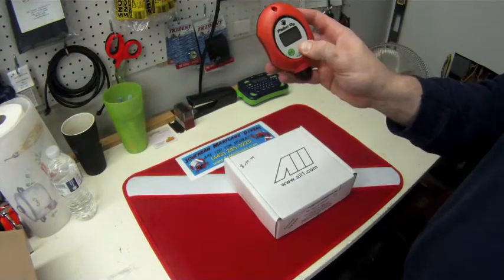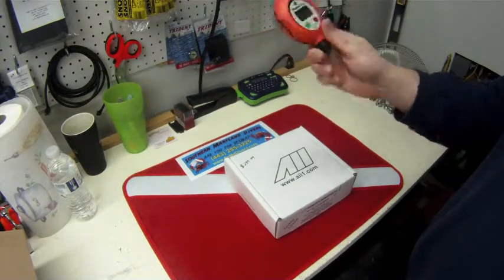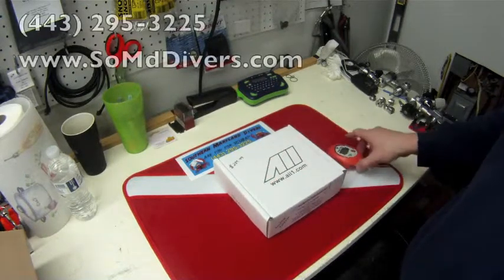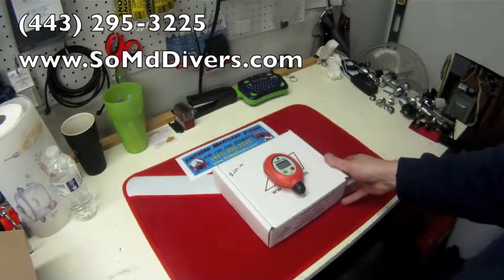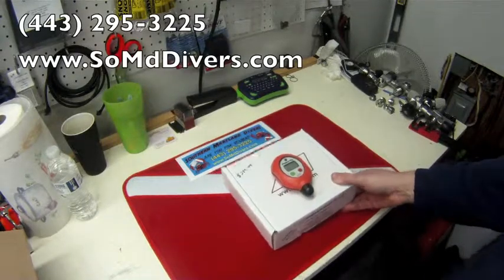I love how small this unit is. To power it off, you just hit the power button again. We have these in stock — $289.99 is the current price on those. You can call us and we can get you one shipped out, or swing by the shop and check it out pretty much anytime you want. Our number is 443-295-3225. You can also check it out on our website, www.southernmarylanddivers.com.